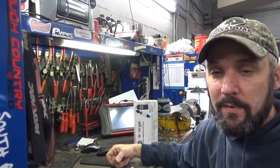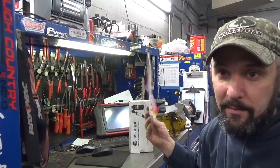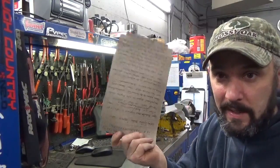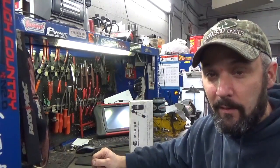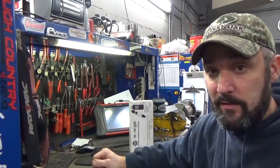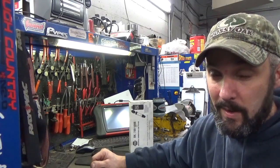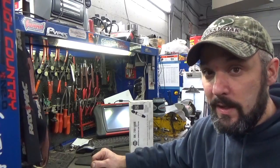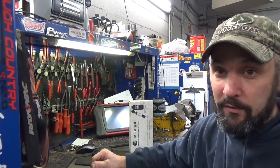Our test vehicle here today is a 2002 Dodge Grand Caravan. The guy left me a note on the back of a cereal box — a lengthy note. The story is: a radiator hose blew, it was overheated severely, he replaced the radiator hose, and now it wants to overheat, it has no heat on the inside, and it blows all the coolant out into the overflow jug.